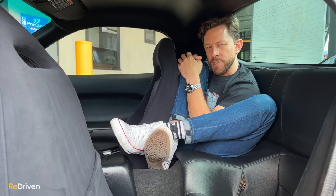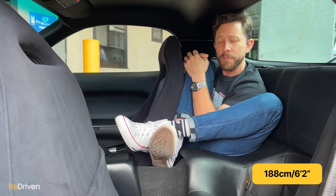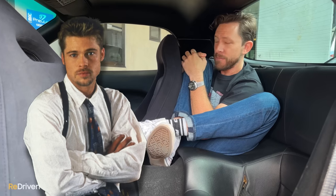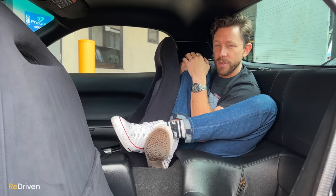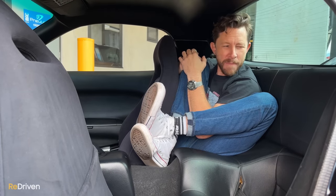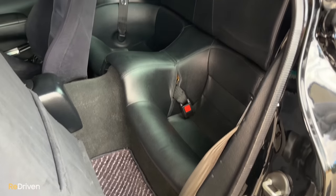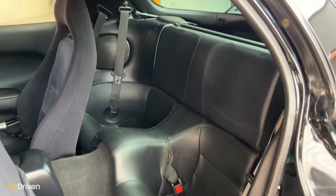Now, in the back seat — I'm exactly eight centimetres taller than Brad Pitt, star of David Fincher's 1995 crime thriller Se7en. In my driving position, sitting back here I honestly feel like I'm sitting in a toilet. There is no room back here. Why they even have a back seat is ridiculous, because this is not for humans. As far as wear and tear goes — none — no one's ever sat back here.